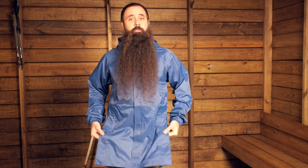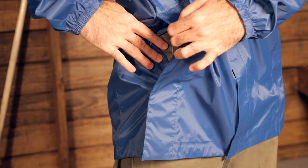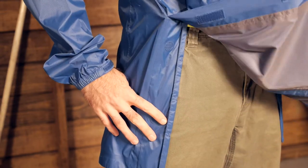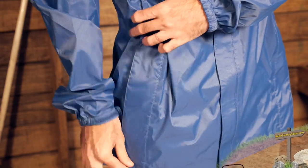You have got side vents that are very hip belt friendly and allow warm air to escape. When you are moving fast, you are building up more warmth than that fabric can effectively push through, to keep you both dry and comfortable.